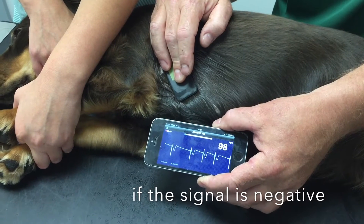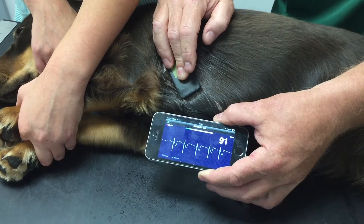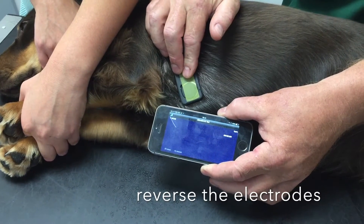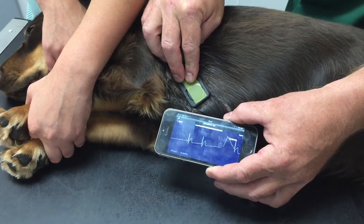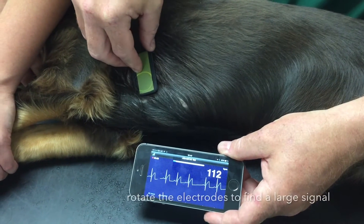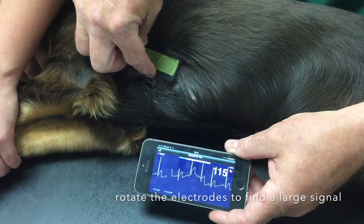The signal should be positive — i.e. upwards — in most animals. If not, as in this example, try rotating the electrodes the other way around. If the signal is small, try rotating the electrodes until a bigger signal is obtained.